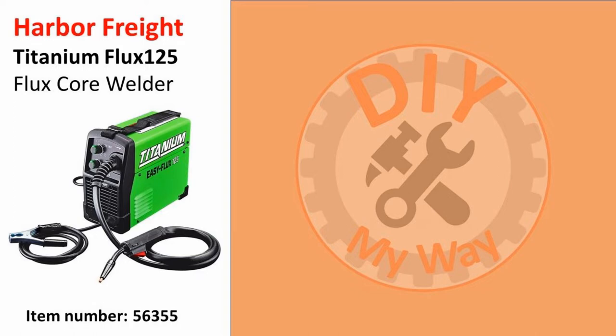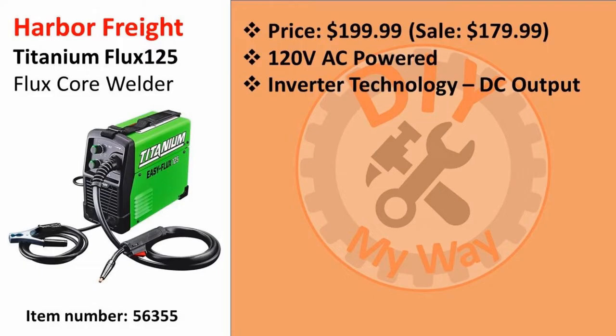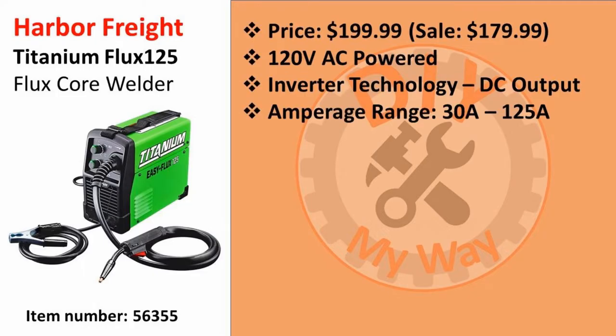Here are the specs on this welder. It's priced at $199.99, but it's often on sale with a coupon for $179.99. It's powered by 120 volts AC, and you'll need a 20 amp circuit to operate the welder at maximum output. It uses inverter technology for a smooth DC output with a stable arc. The output amperage range is from 30 to 125 amps. Its duty cycle is 30% at 90 amps.